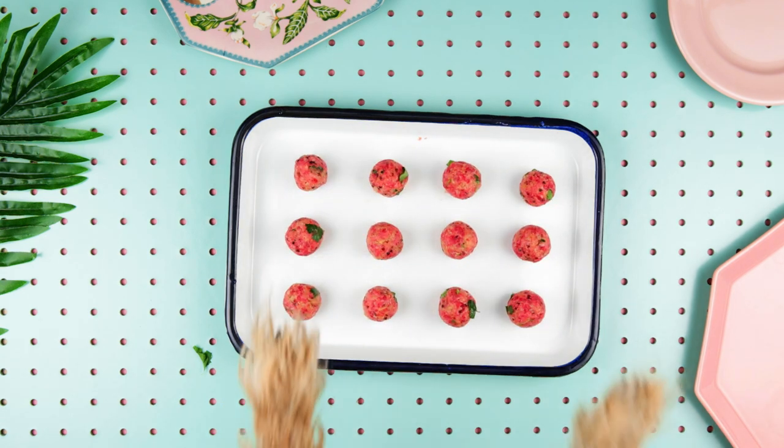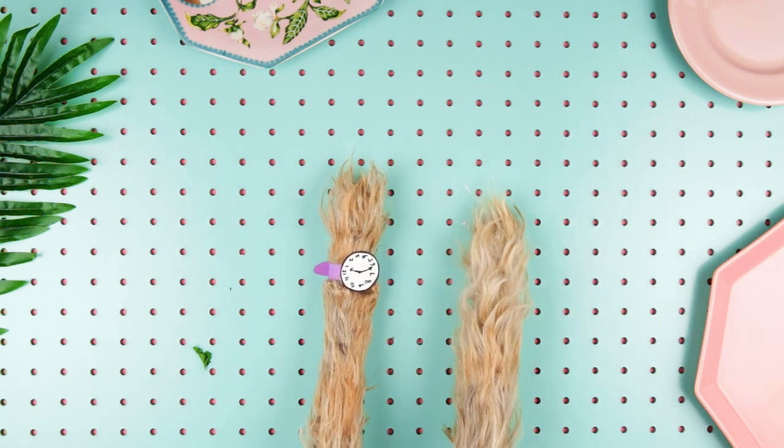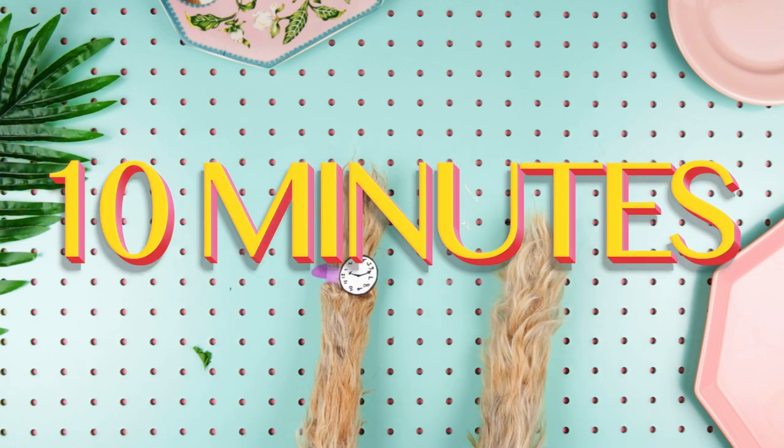Normally, I prefer not to wear responsibility on my wrist. But just this once. Transfer the meatballs to a pan and bake them in a preheated oven at 400 Fahrenheit for 10 minutes.